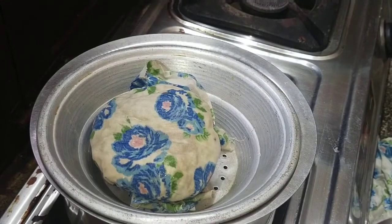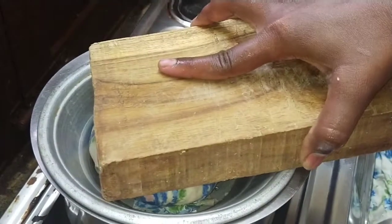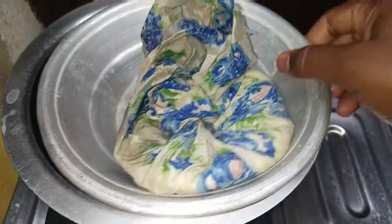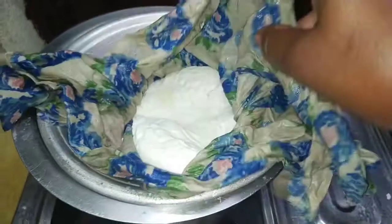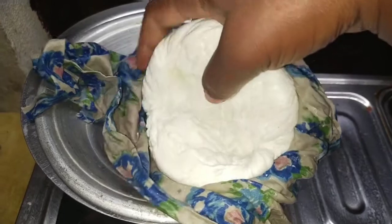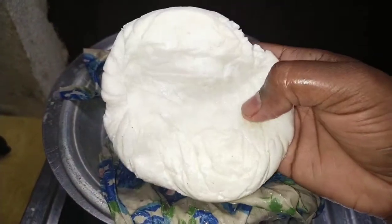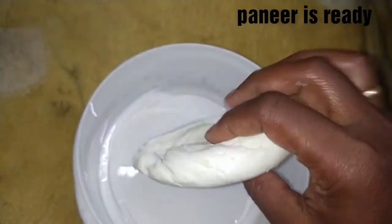Let's set the water aside. We will open it and put it in a bowl, then store it in the fridge.